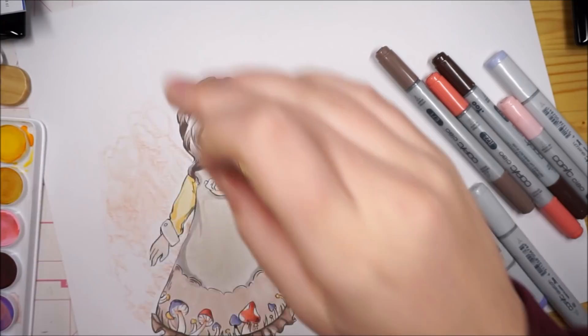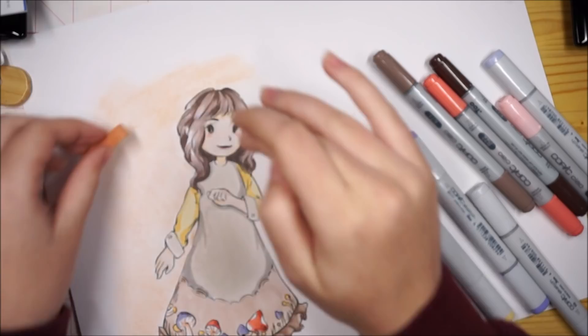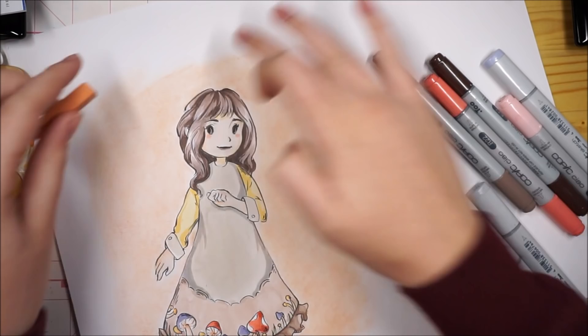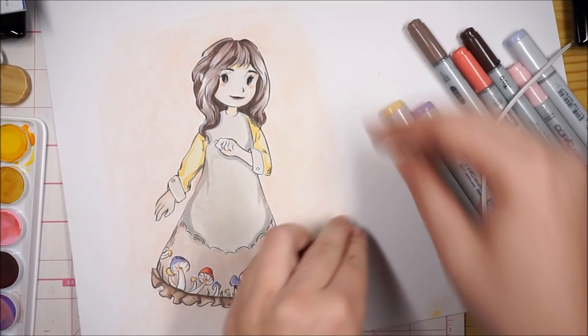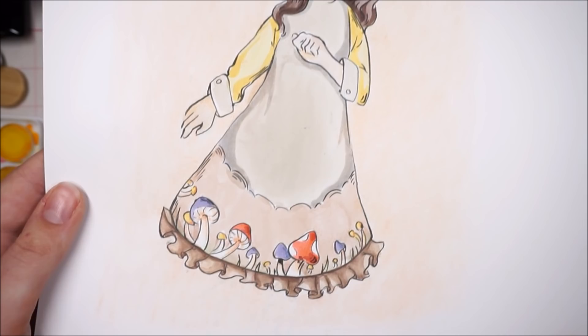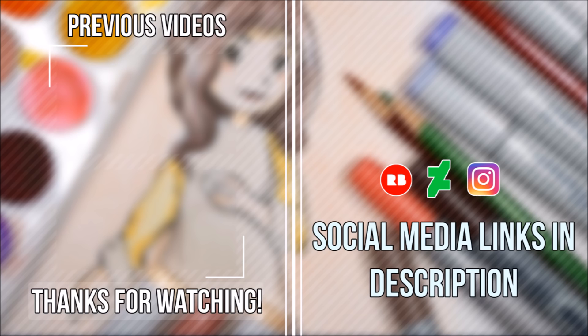For the background I'm just doing some soft pastel, and overall this paper worked really nicely with watercolor, really nicely with Copics, and I'm really happy with the way all of the materials performed. I hope you enjoyed seeing this little sketch video of me testing out some new equipment and my new camera. If you're interested in what my camera is called, I'll put it in the description. Thanks for watching, and I'll see you next time. Bye.